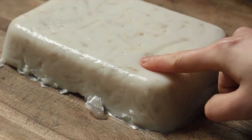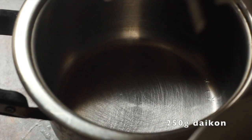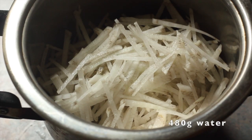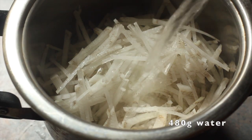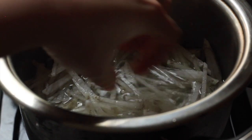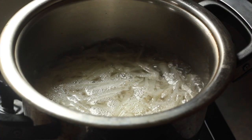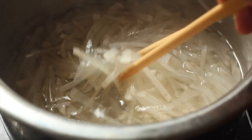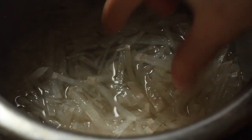We start off by making the gui. You want to combine daikon, otherwise known as Asian radish, in a pot with some water. Take the weight of the pot and its contents and note that down before heating this until it boils. Once it boils, cover the pot and lower the heat so that it's just simmering, and cook the radish until it's tender.